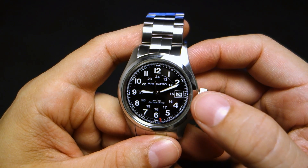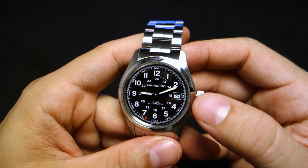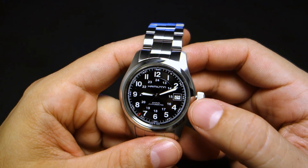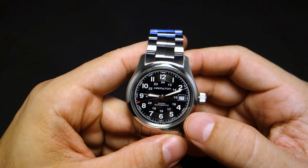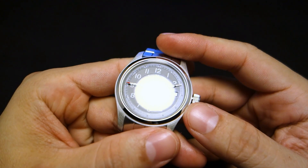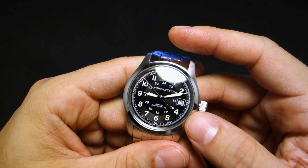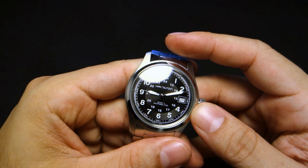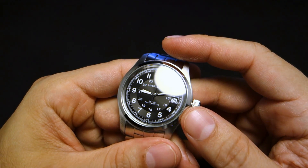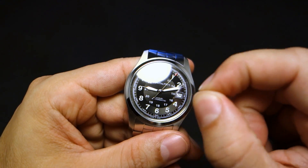I don't mind the date window too much either. I'd normally be put off by a date window with a white background on a black dial, but it kind of works because it's replacing the number. The dial is a patterned dial, and the outer ring where the hour numbers are has a very finely etched texture — really close-together lines that you can't see unless you get very close up.